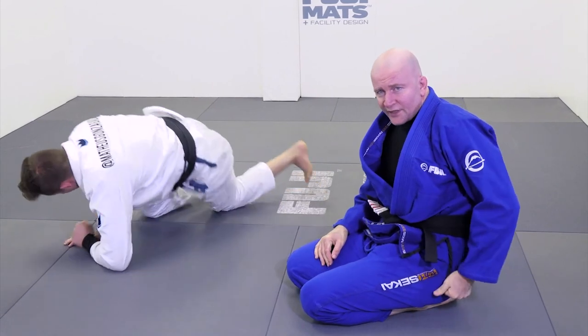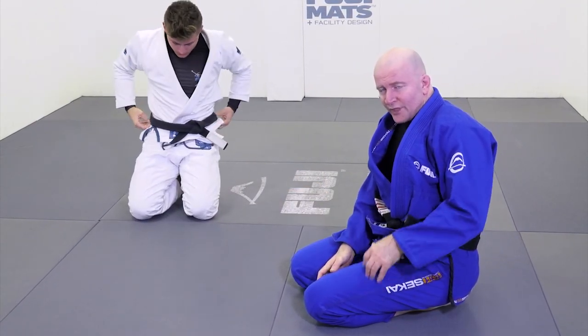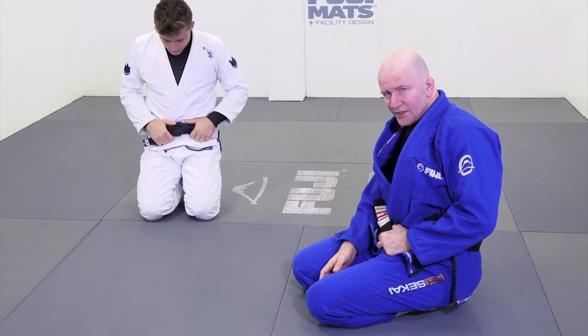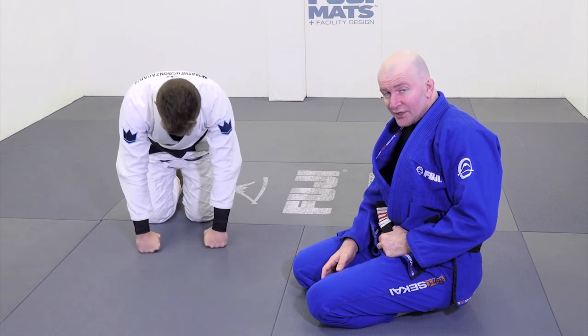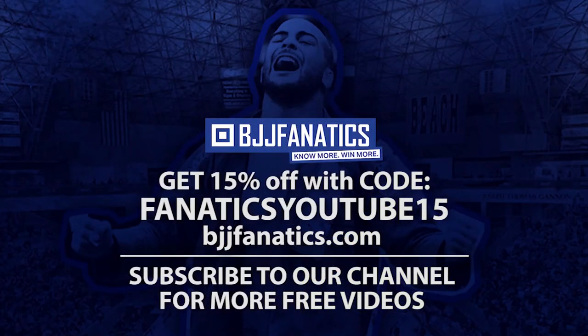My target, whenever I get chest to chest position, is almost always the same: create strong wedges around the head and shoulders, and then get your knee into one of those two great positions — either inside at the hip, or outside on the far hip. If you can get to those positions, you're going to find it very easy to extract your ankle and go into a dominant pin and score your points.